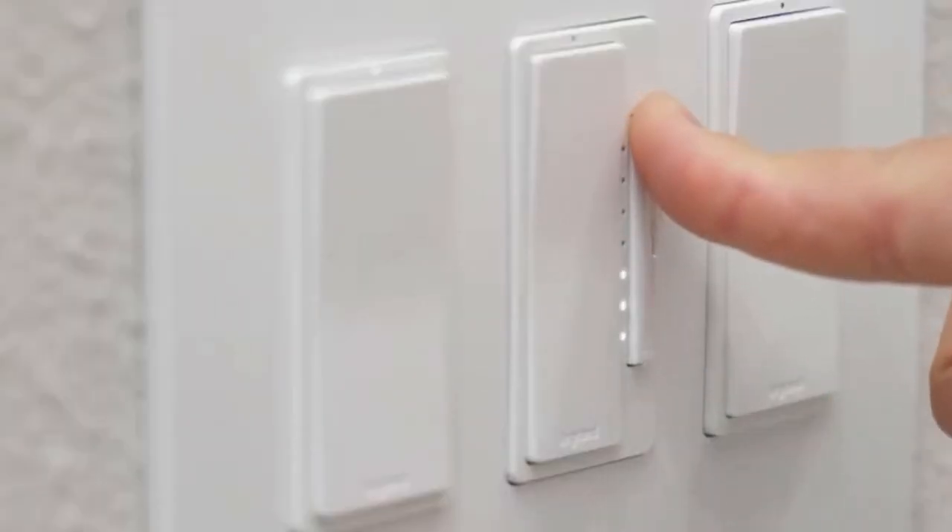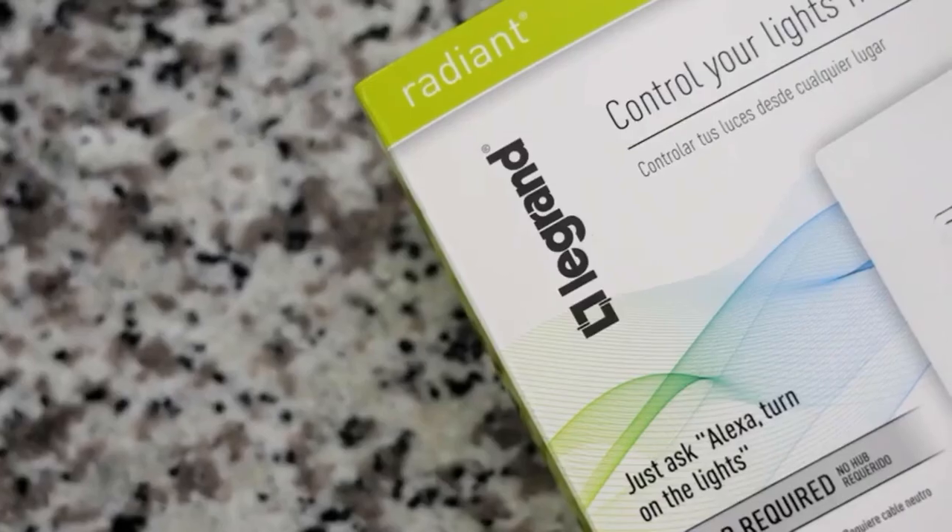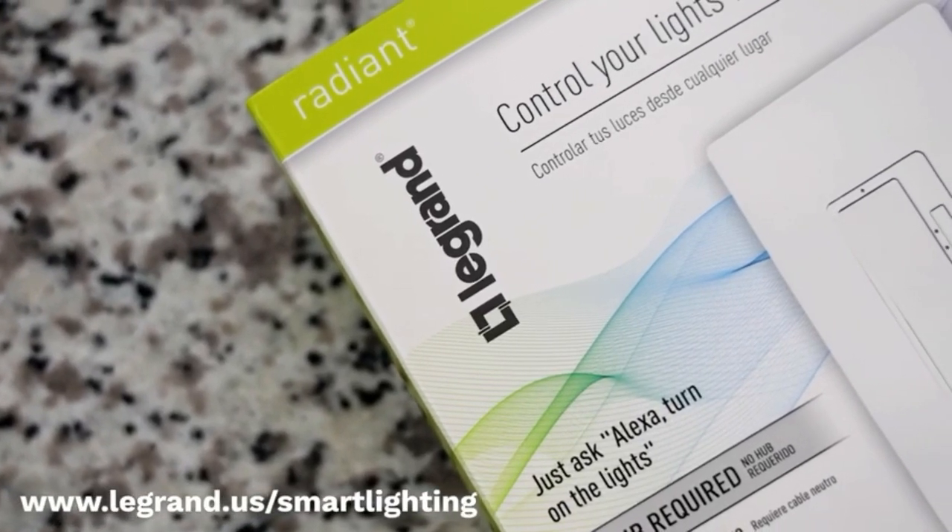There are many different styles available in the Radiant collection, including smart dimmer switches and smart plugs. For more information, visit legrand.us/smart-lighting.